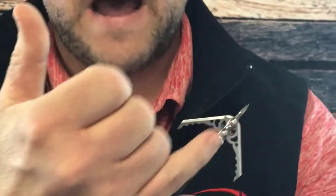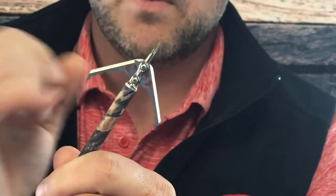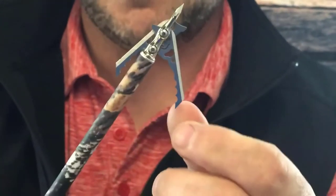One of the things we did with this new broadhead is we eliminated the use of a collar of any kind, whether it be an o-ring or a shock collar. It uses a pretty unique system that's built into the blade. There are two fasteners, and built into the inside of the blade is a little spring clip system that doesn't break but allows you to lock the blades into place.